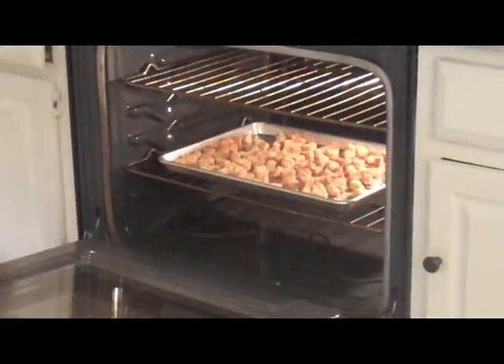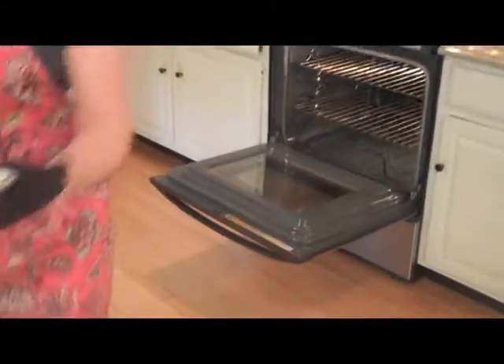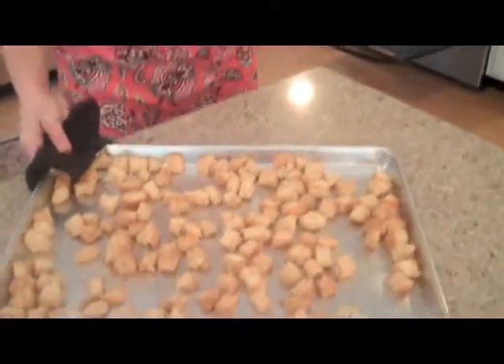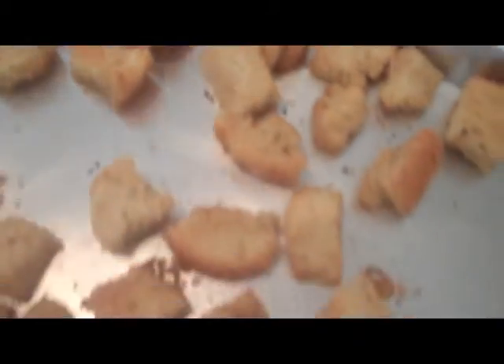The croutons are a nice golden brown color, so we're just going to take them out of the oven and try one. Really good, really crunchy — just enough crunch to add to a salad or a nice cup of soup. The flavor isn't really overwhelming, but it's really tasty, with hints of garlic and butter, and that Parmesan just adds a great saltiness to it. Well, that's it for today — thank you for watching.